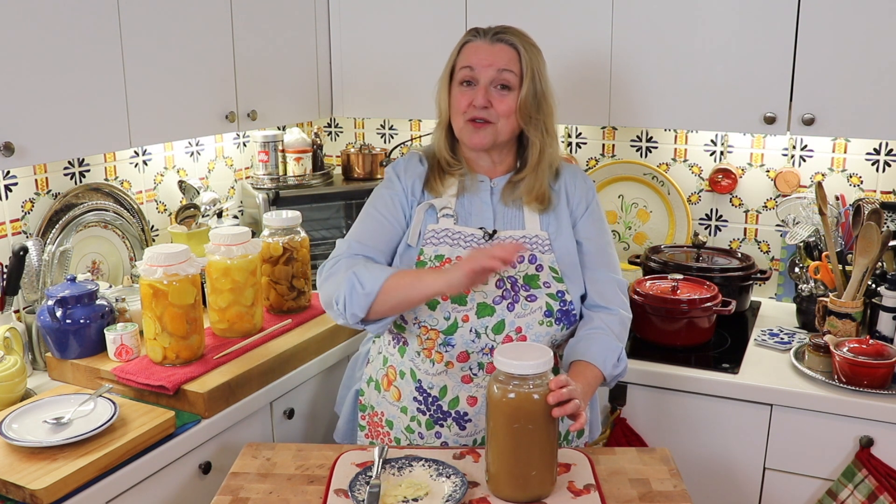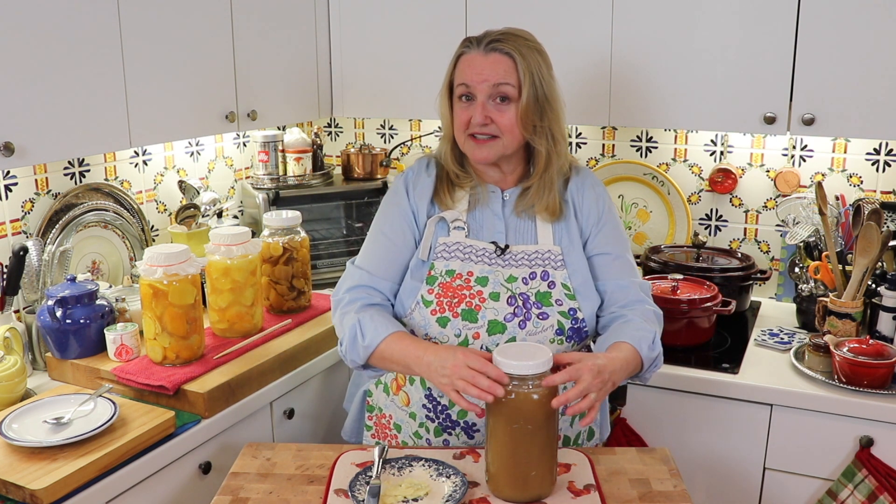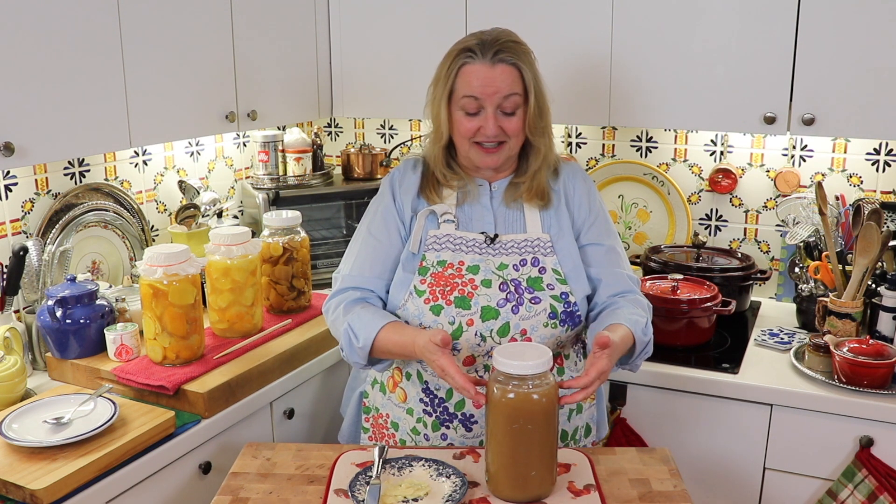The reason I do that is because we drink this every morning for breakfast. One jar will have zero fat on top because we'll be using it the next day, and then the second one will have a layer of fat on it that I pour back from the fat I removed in the defatting process. The reason I do that is just to keep it fresh, because it makes a nice airtight seal while we're using up the first half gallon.